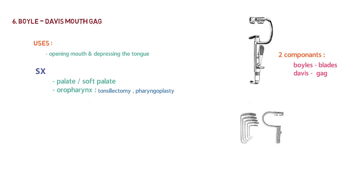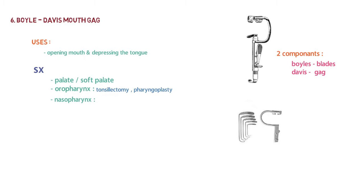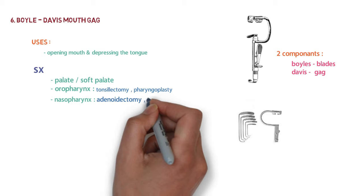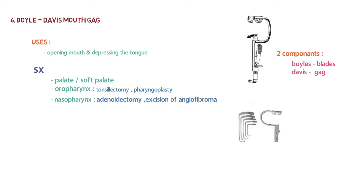In the nasopharynx, the Boyle Davis mouth gag can be used for adenoidectomy or excision of angiofibroma. The whole assembly is maintained in position using Draffin's bipod.